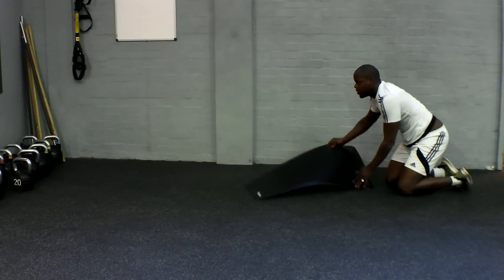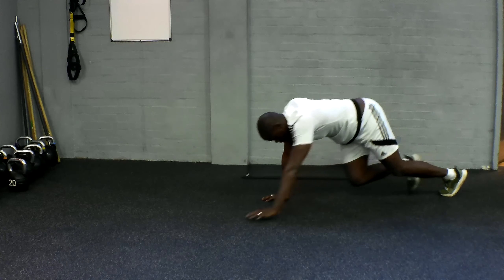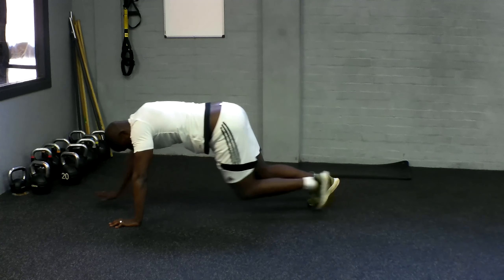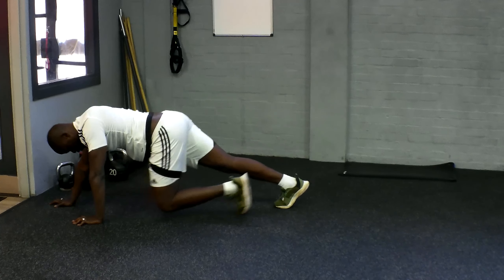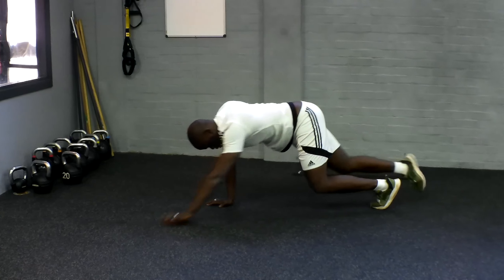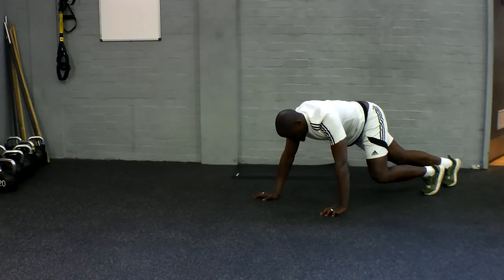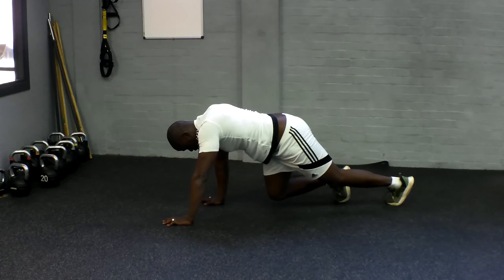Get ready for those bear crawls. And with this, alternate hand and alternate leg. Take control, move to the ground. Try to keep that box position.